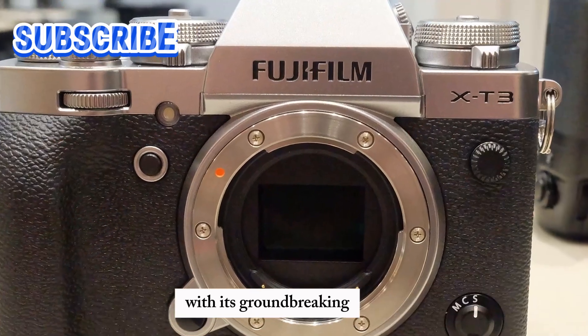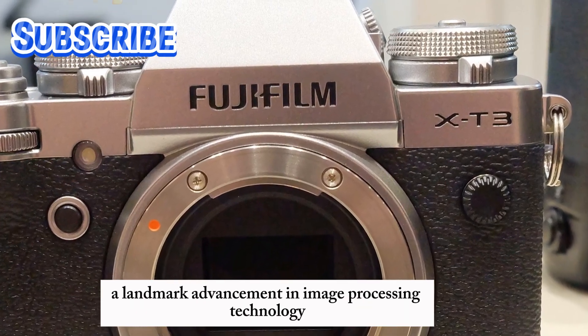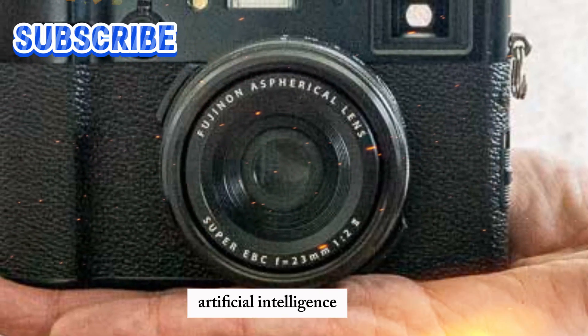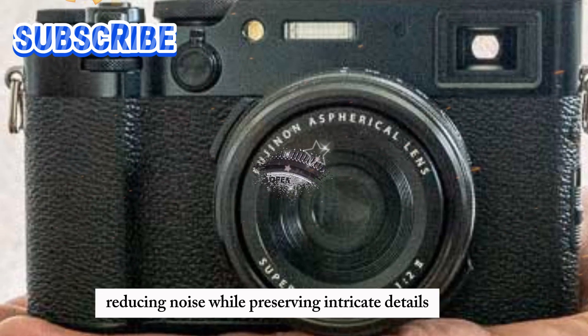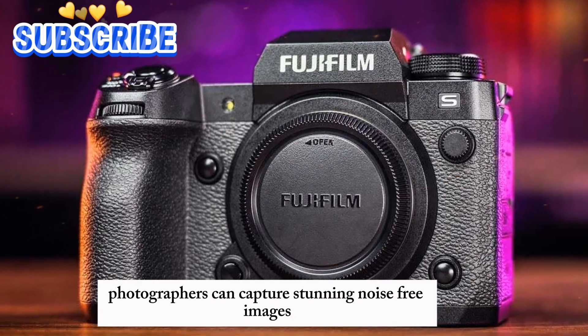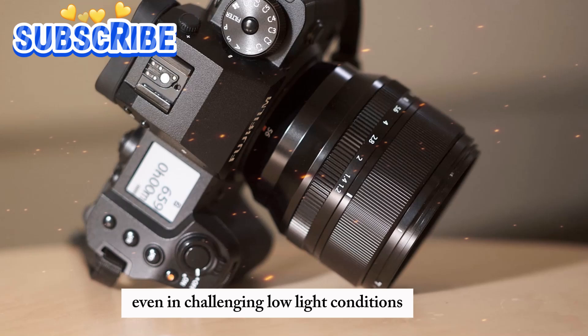The X-H3 sensor takes image quality to new heights with its groundbreaking deep learning-based noise reduction system, a landmark advancement in image processing technology. This innovative system leverages artificial intelligence to meticulously analyze image data, intelligently reducing noise while preserving intricate details. As a result, photographers can capture stunning, noise-free images even in challenging low-light conditions.